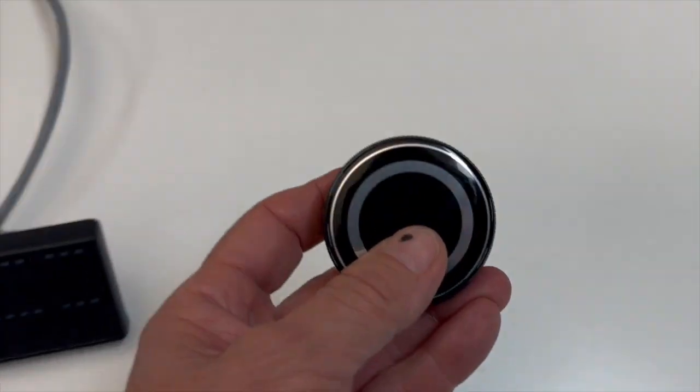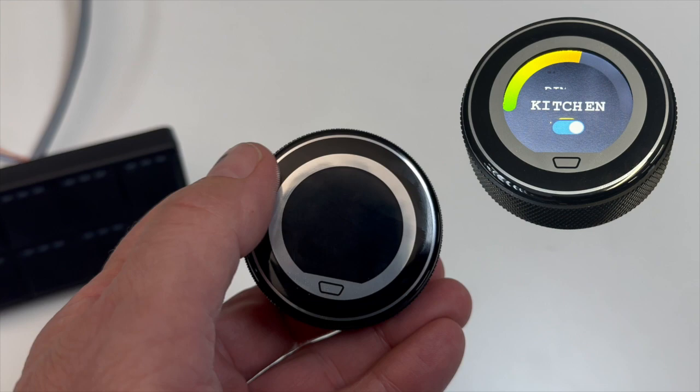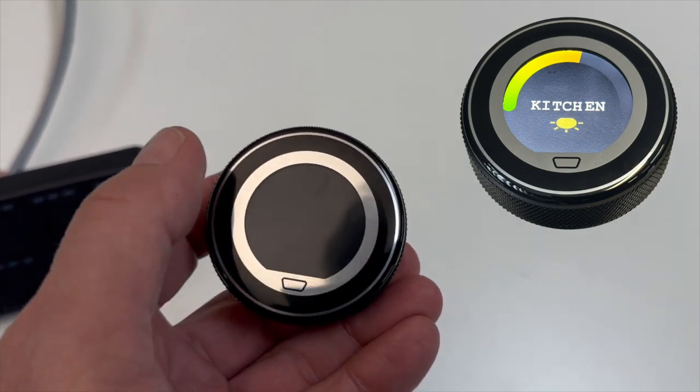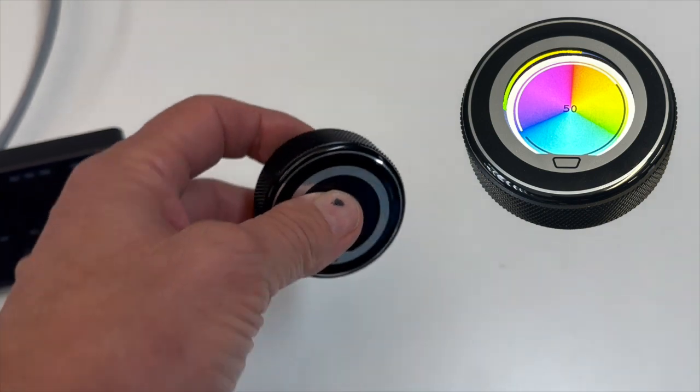The third switch is this one here, which is the Star Touch with the full display. I'll bring up a couple of images of us running a kitchen light and a couple of other lights. You just swipe it with your finger, turn it on, dim it, and you can change the colour of the LED.